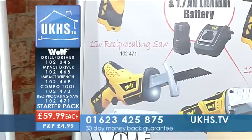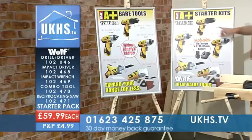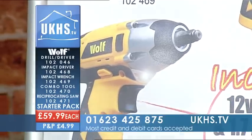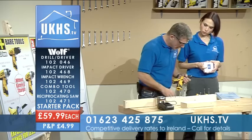All the order numbers are there, same price, five different kits. Every one of these tools has a nice little LED light on it to cast light over whatever you're working with. The proof is in the pudding with these things — let's have a look at some of them. Let's start with something that everybody will be familiar with, and that is the drill driver.